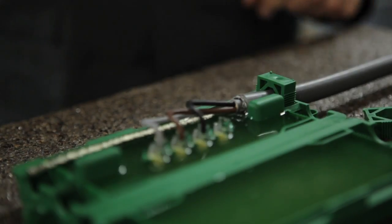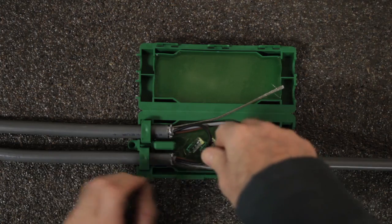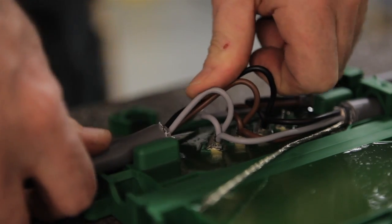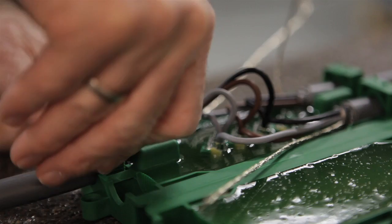The SmartJoint has an unlimited shelf life and provides optimal mechanical and electrical protection for your cable connection. The environmentally friendly gel flows together when the SmartJoint is being closed.